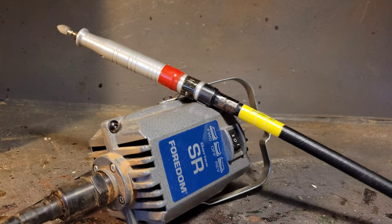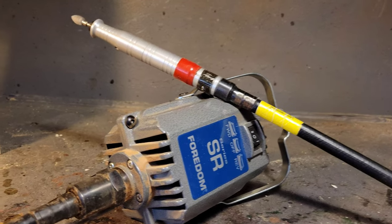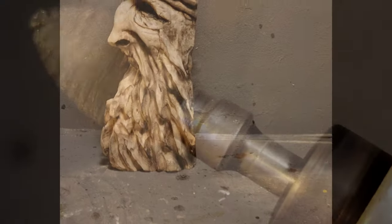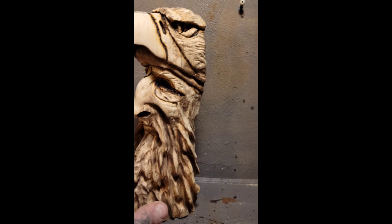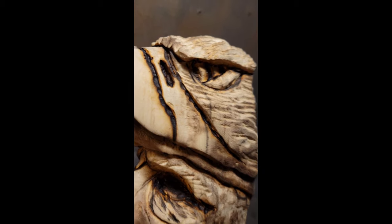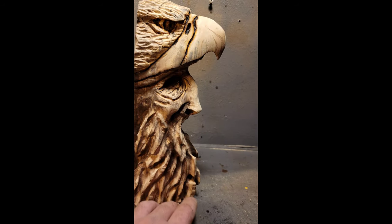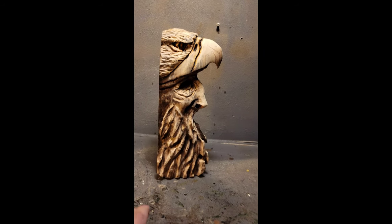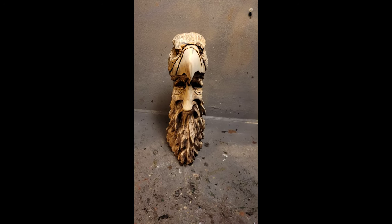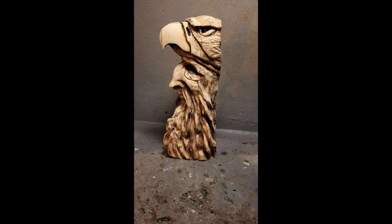Thanks for watching everybody. I'll show you the quick wood spirit eagle I carved using just the Fordham — I did it in about an hour and a half, just quick carving: an eagle head with a wood spirit underneath. At the end of this series I'll do a really good carving, one of my best, incorporating all the tools I've shown across these videos.